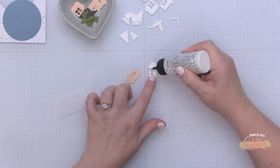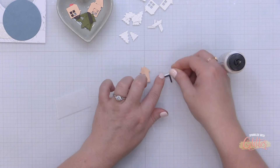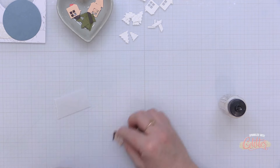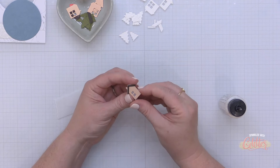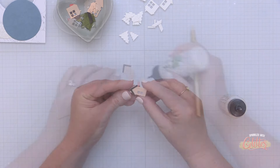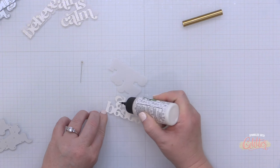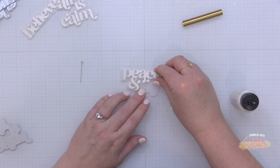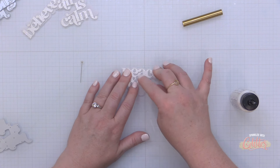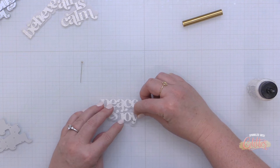I also grabbed some white card stock and die cut all of these elements again so I could do a little stacking. This gives these elements a little extra weight on the front of the card. You can see I tucked some vellum behind my house windows to give it a snowy look. For the roofs of my houses I brought in the dark chocolate card stock. I'm finishing my little house off by adding my Coral Bliss door — the perfect pop of bright color. I also die cut my sentiments from that Moonstone glitter card stock and die cut the shadow layers from vellum.